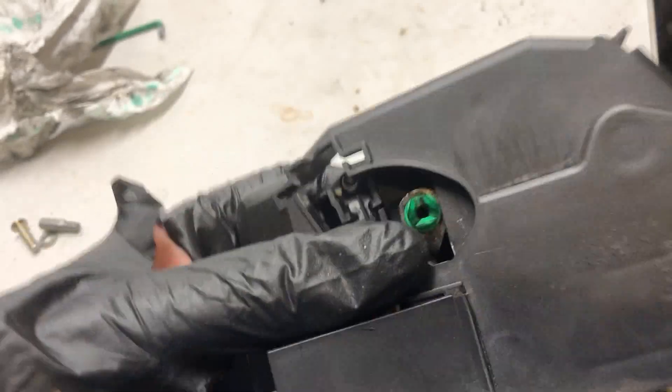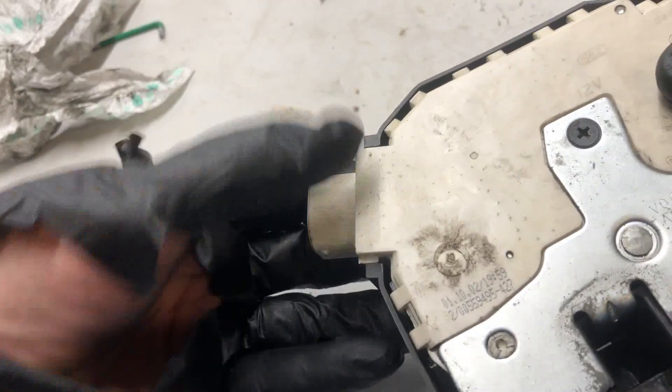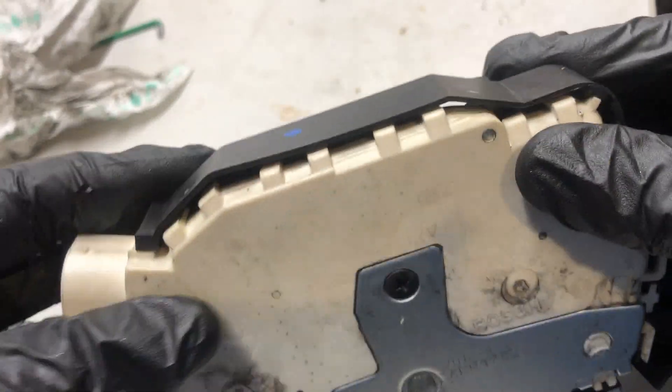Make sure that's in. Get it all on, and then we've got one, two, three points to clip.